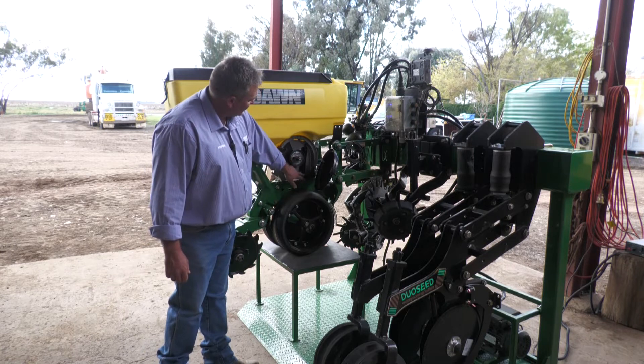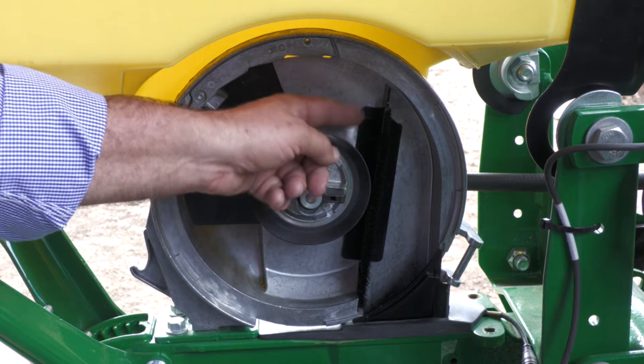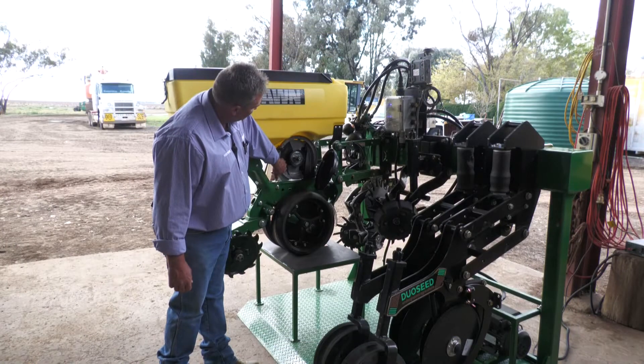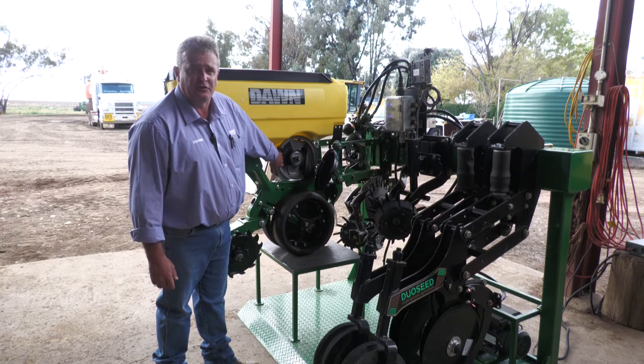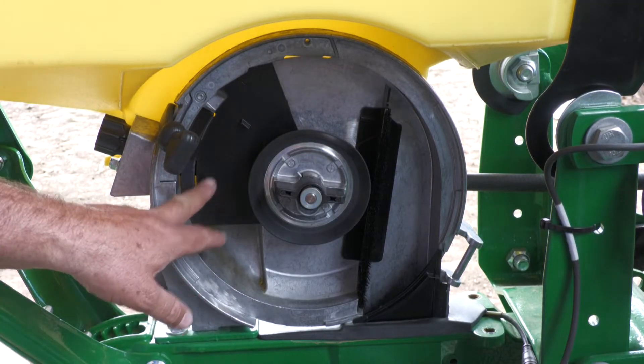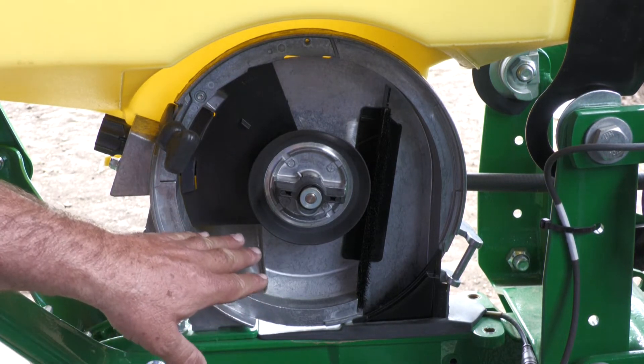While we're inside the seed meter, we can check that our brushes are in good condition — the brush has a small gap there for our seed to go past. We can also check that our baffle position is in the correct position for the seed we're planting. When planting cotton, we have that baffle position halfway down, which eliminates the seed pool from overfilling with seed.